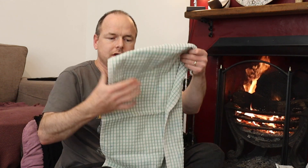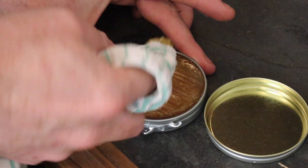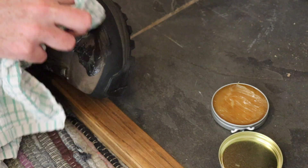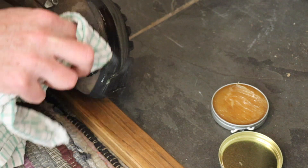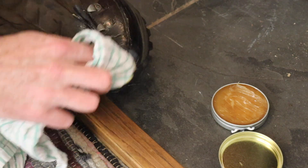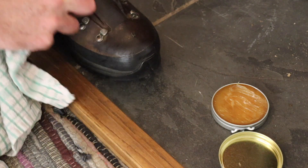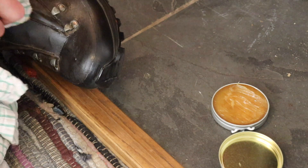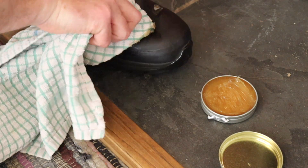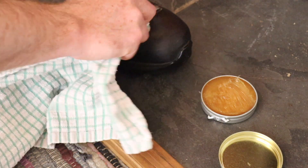I've got this old cloth, I'm just going to wrap it around my finger. You don't want too much dubbin because that can be bad as well, so I'm just going to put a little bit on and then start gently rubbing it in. I'm doing it by the fire so we keep the warmth. I'm going to spread that little bit as far as I can, really working it into the seams and cracks — these are the bits that could potentially leak in the future.